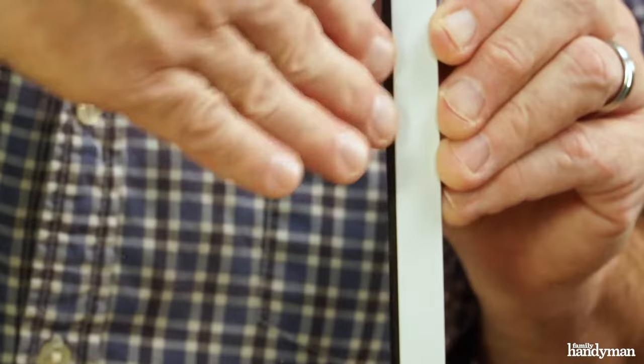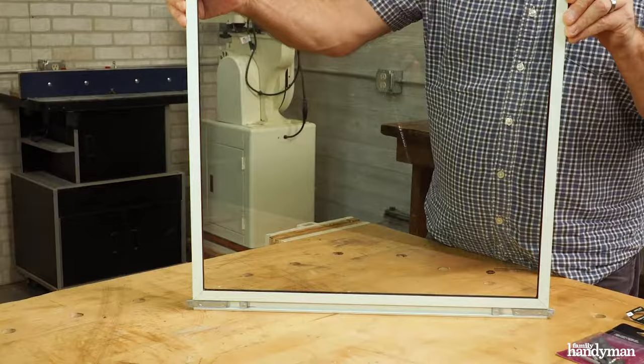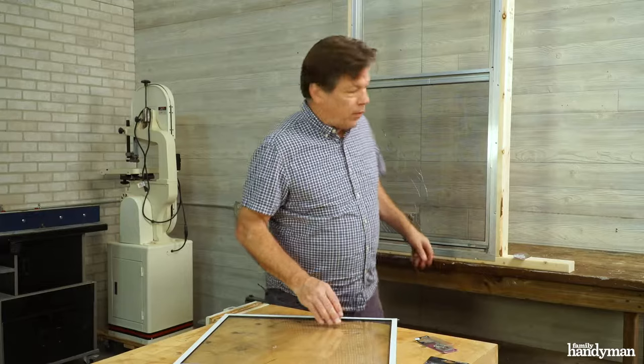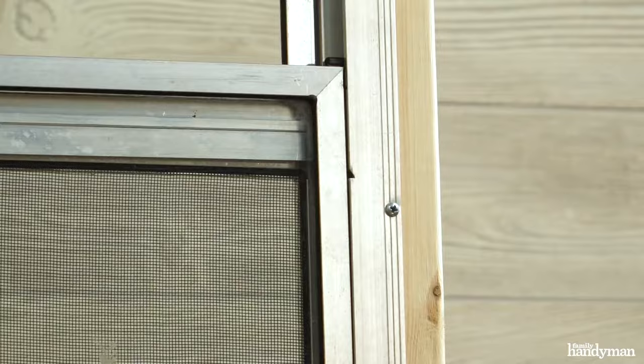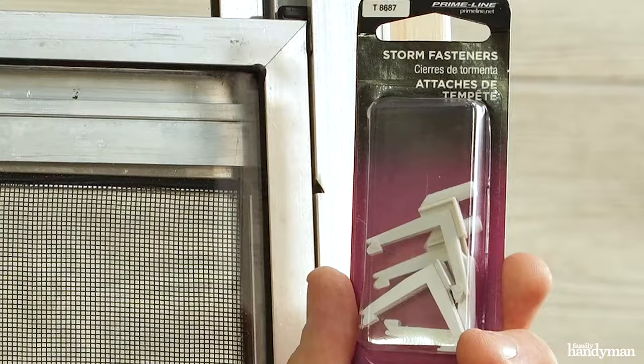There are some storm windows that are friction fit with what they call a glazing spline — you can't find that in the store either, you have to special order it. There are also some storm windows held together with friction fit using a gasket and these special corners. Let me show you how to disassemble this one.